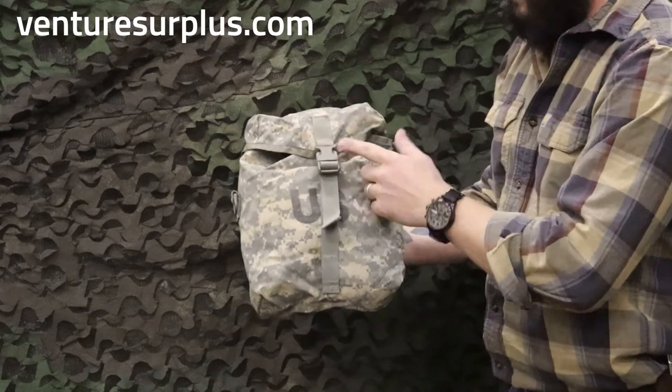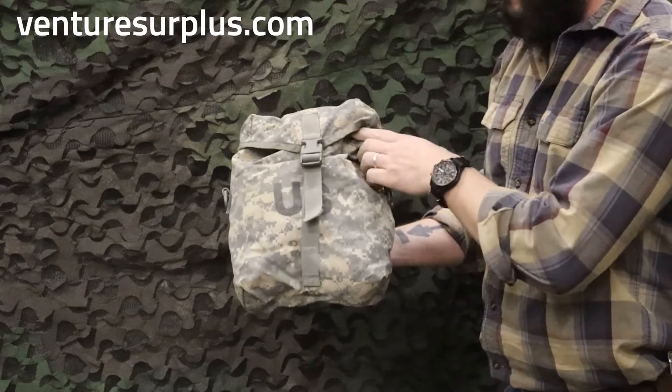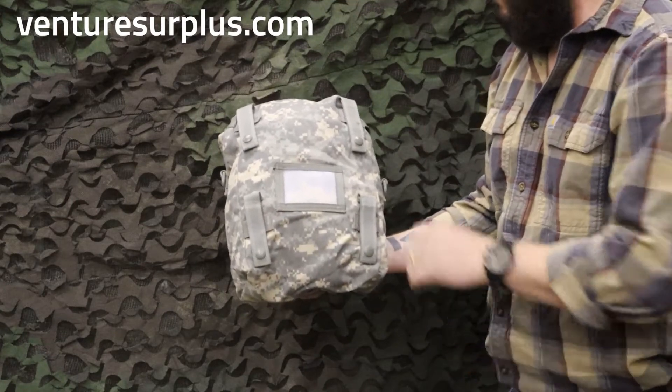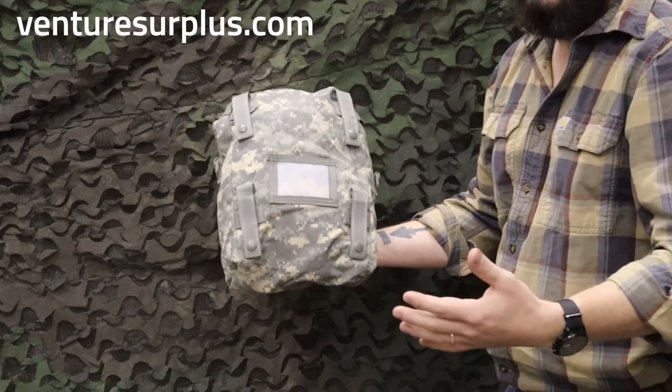Everything's just secured by a nice sturdy buckle with an adjustable strap, so you can cinch that thing down. Inside is a drawstring so you can cinch it down too — extra security for your gear. On the back, it's got a MOLLE tube for whatever you need to MOLLE it to. Just take note that it is a wider MOLLE field, so you need a large MOLLE surface to put it on there.